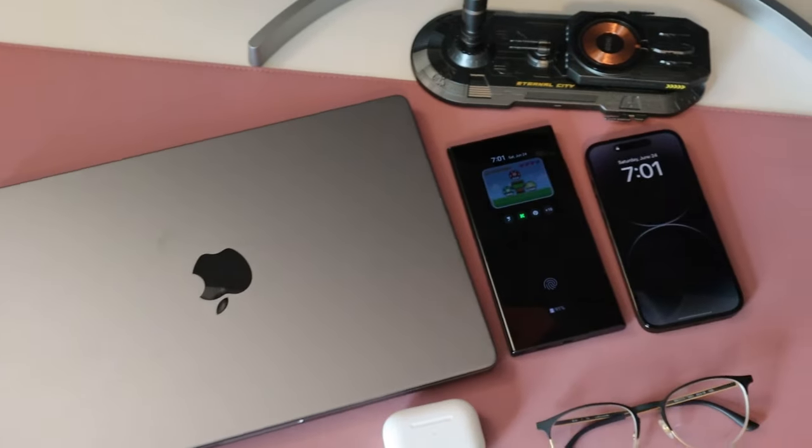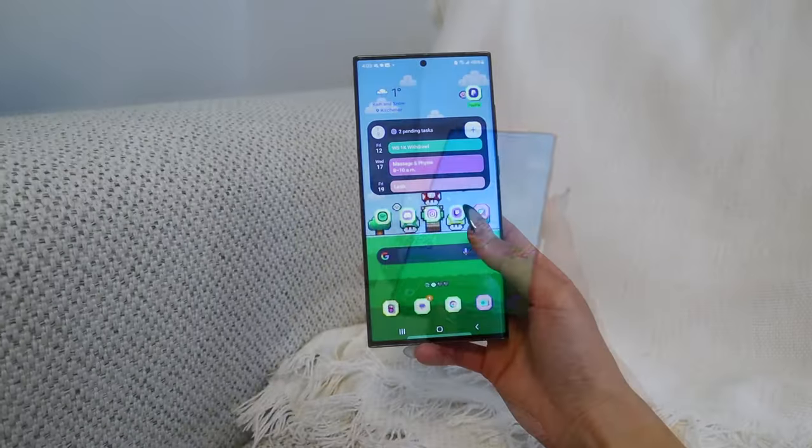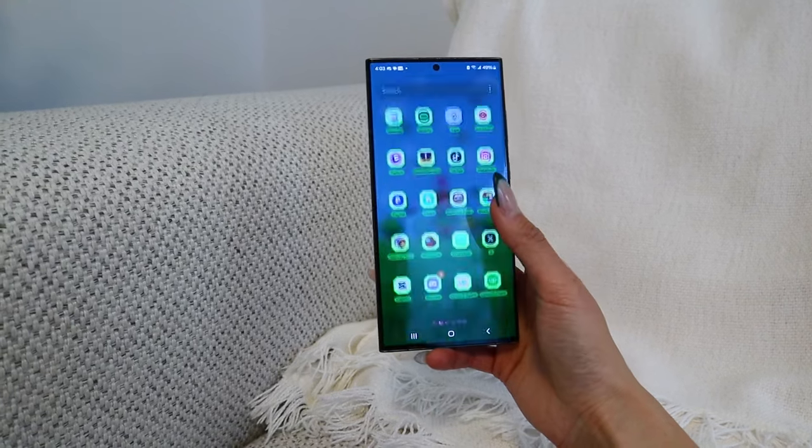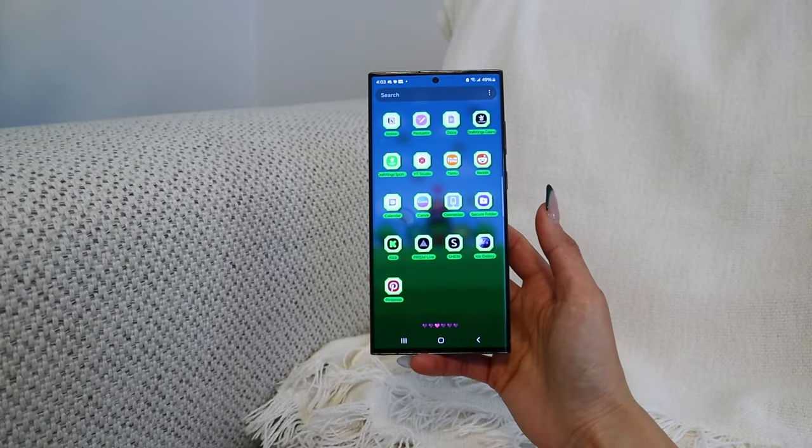This is the replacement phone we got, and it's been 10 months with this beautiful machine. My sister absolutely loves it. Let's talk about the design. When I did my unboxing, so many of you commented that it looks just like a brick — even my boyfriend said it looks like a brick. But coming from Apple, I appreciate a more squared-off design since Apple is known for round edges, so it's nice to have a change. Even though it has a large 6.8-inch screen, it does not feel as heavy as it looks, and the rounded sides make it comfortable to hold.